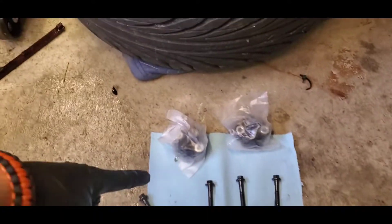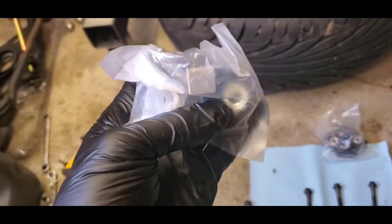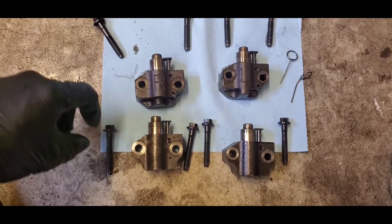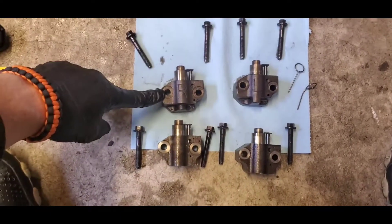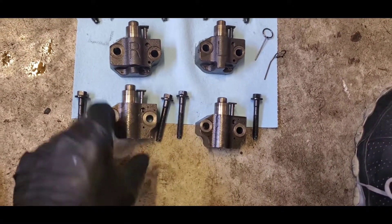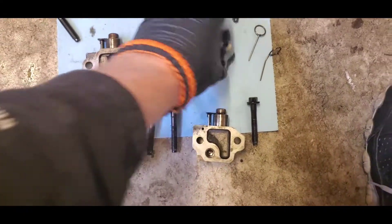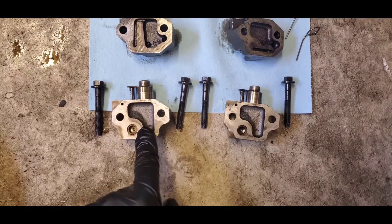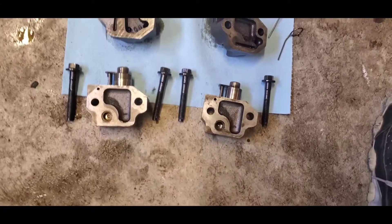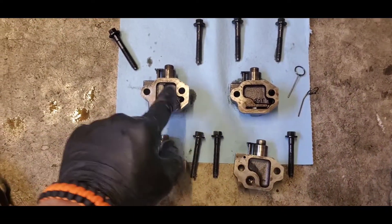Now put your chain tensioners in. The ones on top are plastic — some people like them, but I don't recommend them; I've had a few fail in the past. I always use the cast steel types. The Ford units are marked with R and L. There's also an aftermarket steel-bodied one, but I've had one of those fail where the ratcheting system broke and the chain lost tension. Always recommend getting Ford steel body tensioners, even if you're doing a little more horsepower than stock.